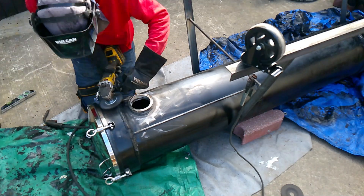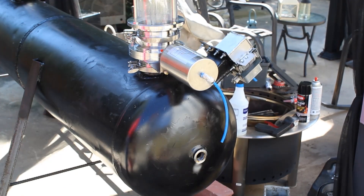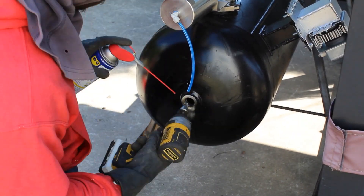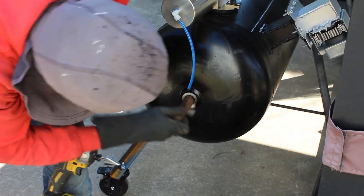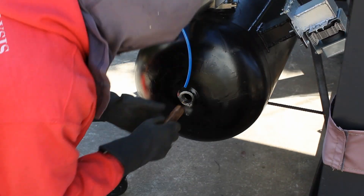So I just absolutely battered this thing with welds to get it done, because I know if I do three really good welds, more than likely it's airtight. Next I have to start to open up the hole for the shaft. This is the original hole where the propane nozzle comes out.